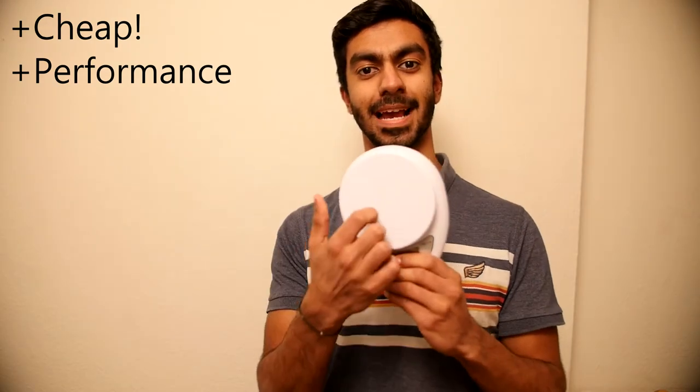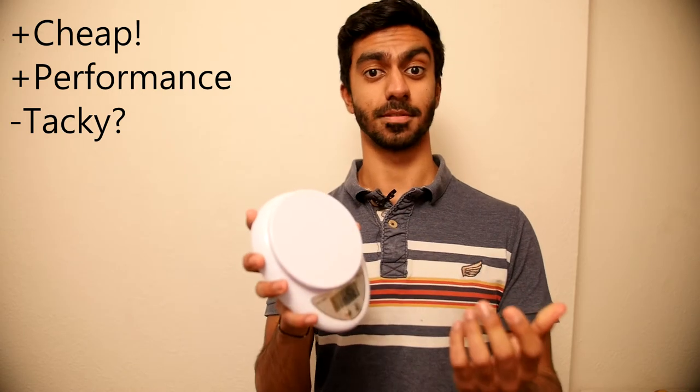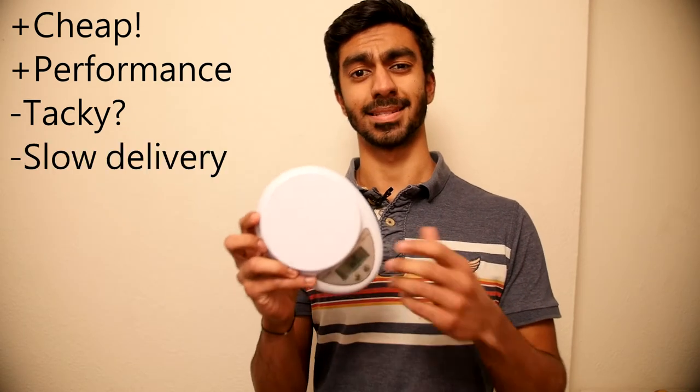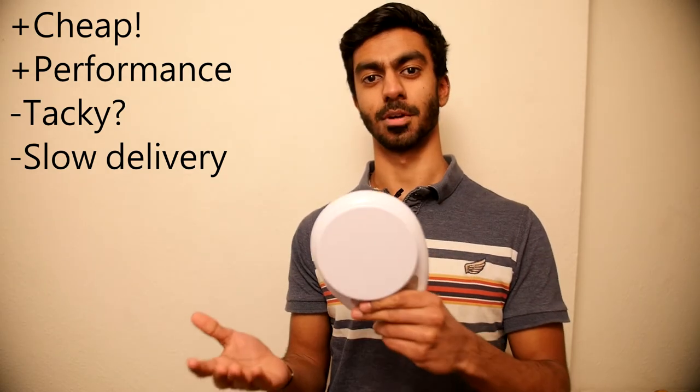As far as cons go, it's quite tacky plastic and it's not the most aesthetic set of scales you've ever seen, but it serves the function very well. The other main drawback is slow delivery — I believe this came from China or Hong Kong, so it's going to take a few weeks to arrive.